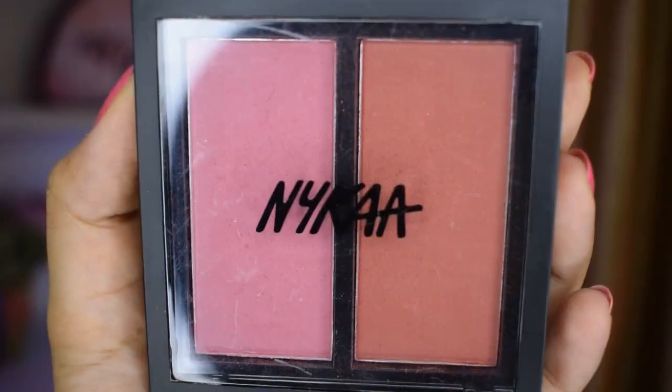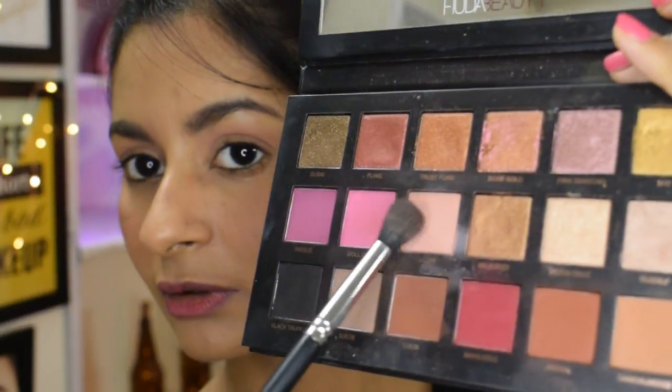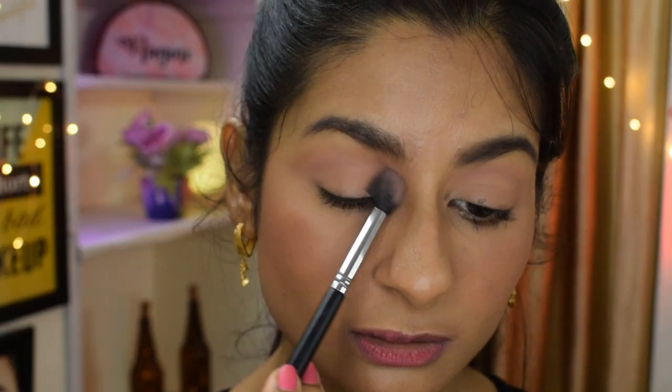We are going really matte with our base. It's time for the contour, and I'm going to use this Sugar powder for contouring and bronzing up. I'm applying it on the perimeters of my face — my forehead and jawline — because it's going to look beautiful when sunlight hits it. Celebrity makeups aren't complete without a blush, and I'm using an orange one, slightly on the warmer side, which blends really well with the contour.